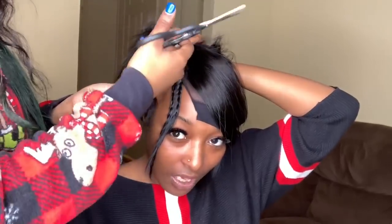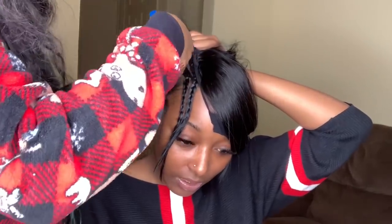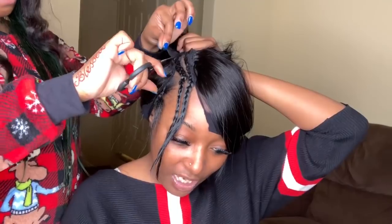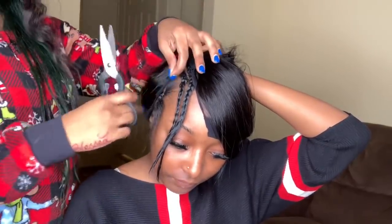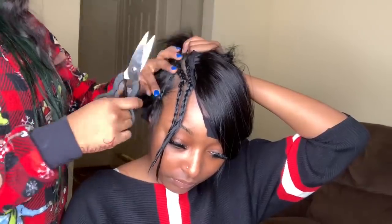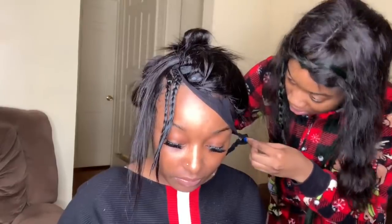Now you see me cutting off the stocking cap. Make sure you're being very careful while you're cutting — make sure you don't cut their hair, and just don't cut anything else but the stocking cap. Be careful, you guys.